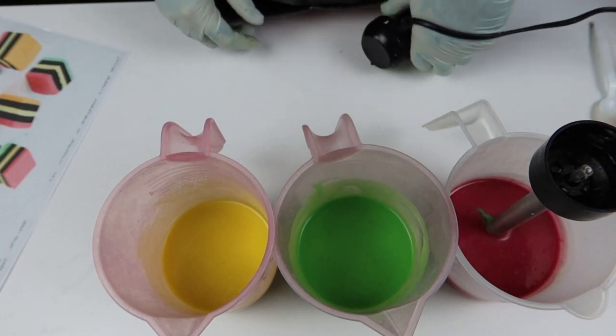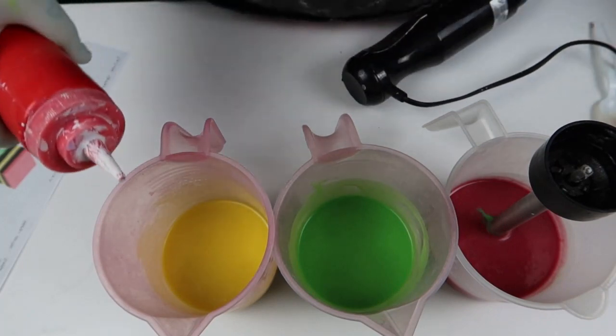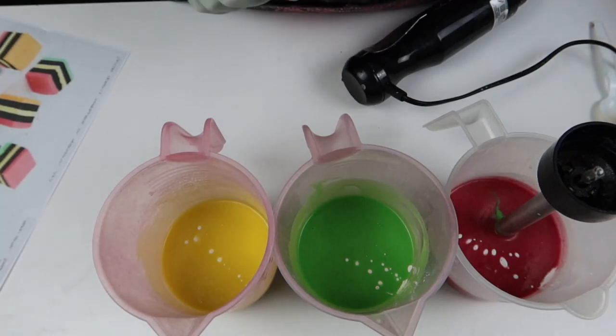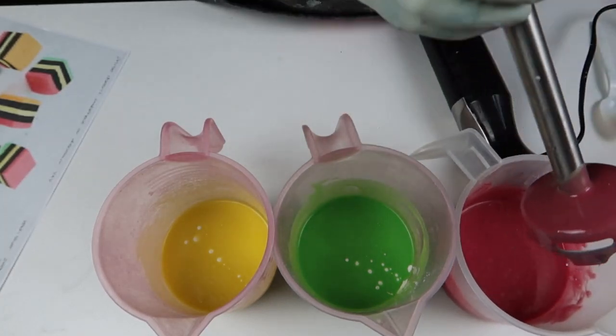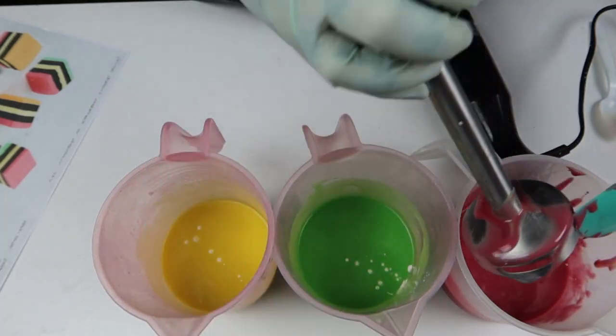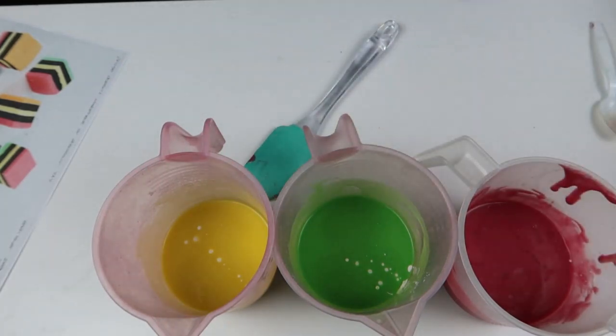Clearly these need titanium dioxide because they're way too bright. I did my first Christmas sprinkle testers yesterday — I just popped them out and they are perfect, I'm so excited. The problem with adding titanium now is there's no lye in these so I'm not really going to be able to tell if it's done anything. There's really no point.